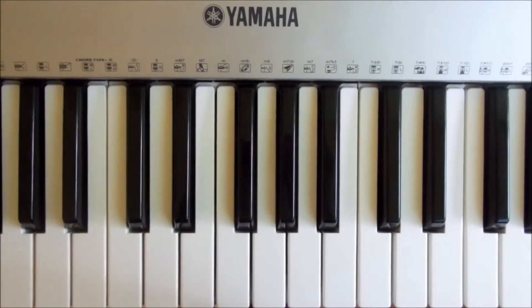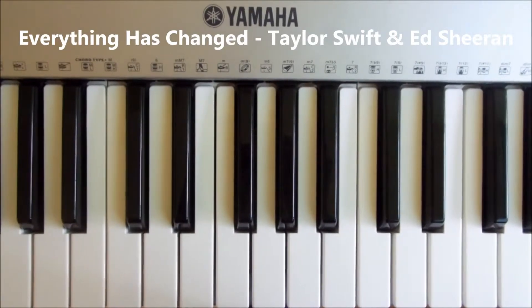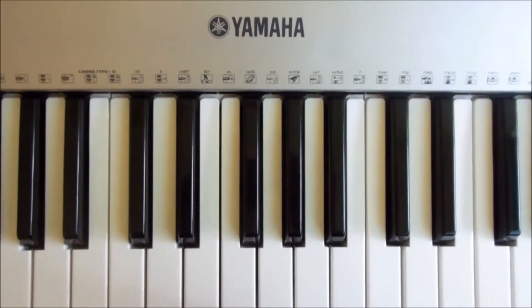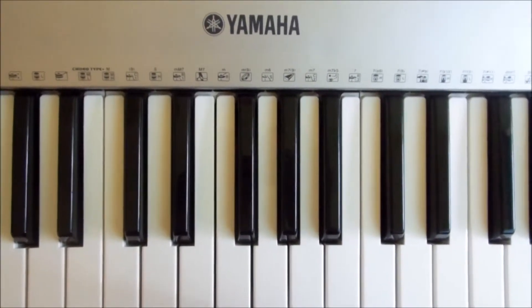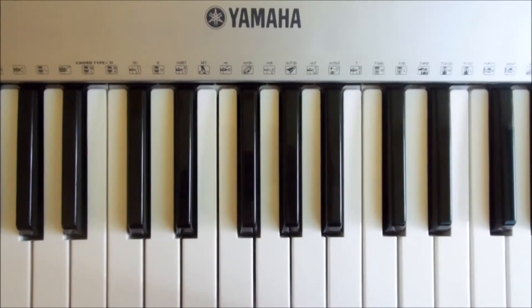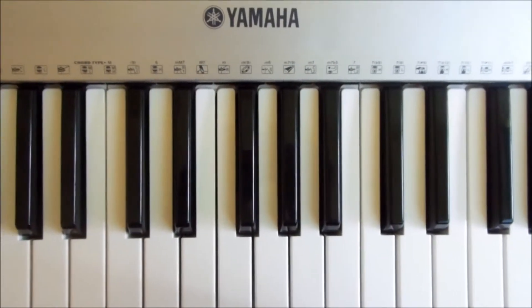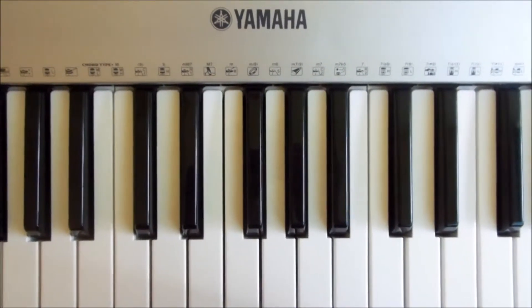Hey YouTube, Megaheevie here and today I'm going to be doing a tutorial to Everything Has Changed by Taylor Swift and Ed Sheeran. In terms of the chords, this is a very very easy song actually. If you watch my tutorials often you'll recognise the chords. You only need four of them — they're repeated over and over — so I'm going to show you the chords, how they're structured, and then how they fit in with the song.